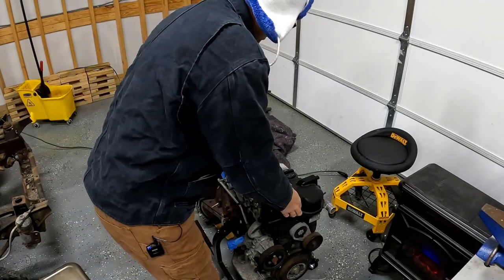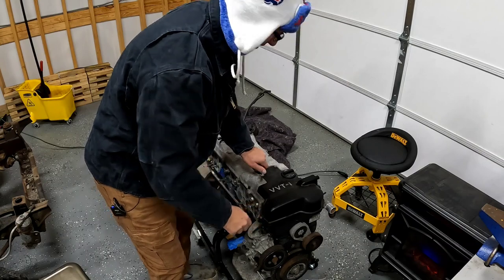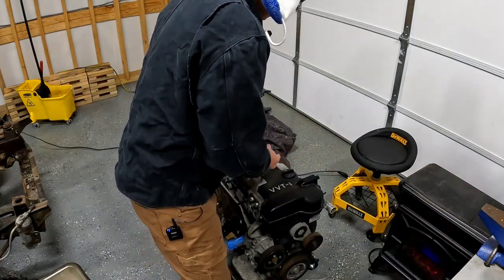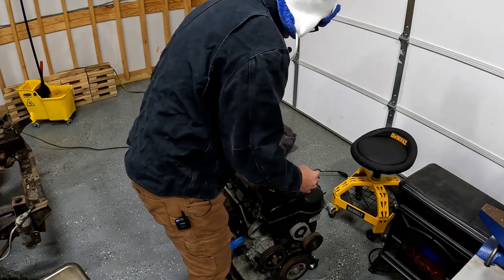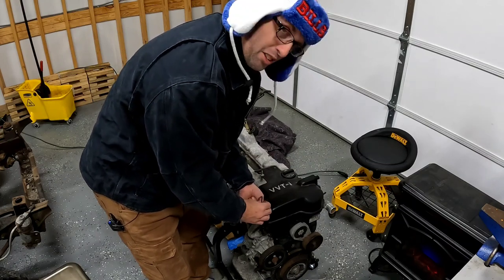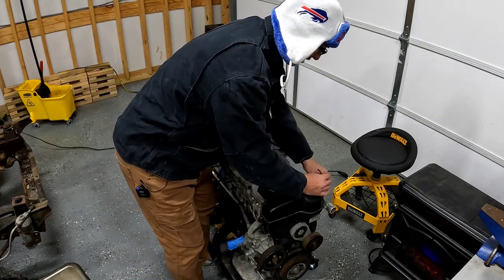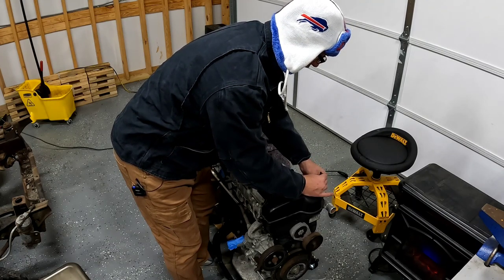I think I got the timing cover just kind of sitting on here right now. I don't have this motor set at top dead center. So before I start doing anything crazy, I'm just going to take the valve covers off, timing cover, simple stuff, and then I'm going to have to set the motor to top dead center. Now these motors are kind of funny in that they have a top dead center zero degree timing mark and then they have what's called a sub-timing mark, which is 60 degrees before top dead center.